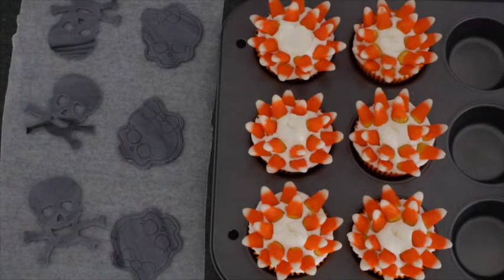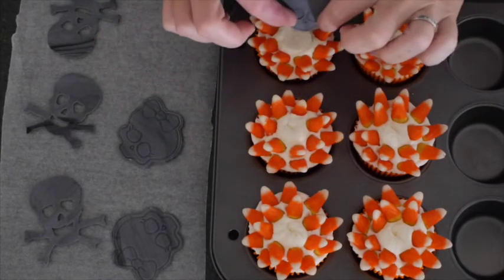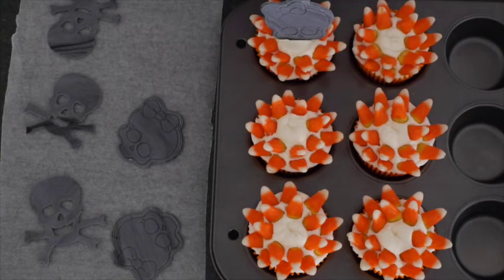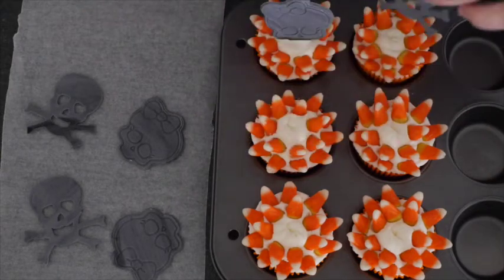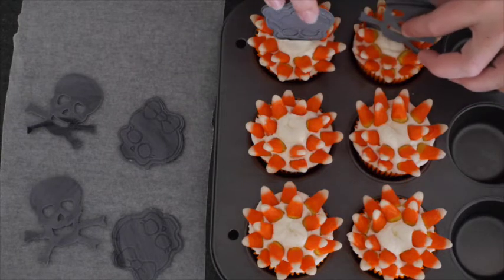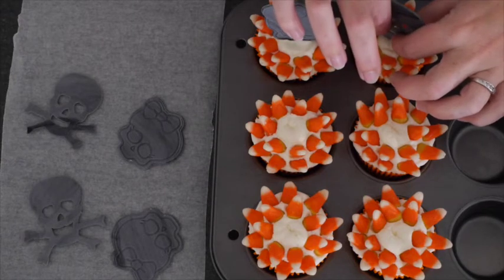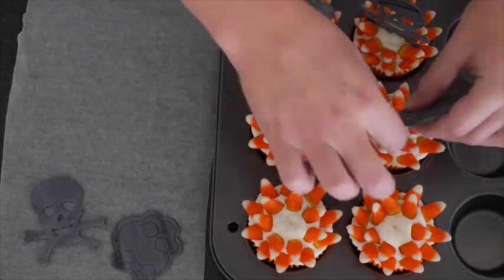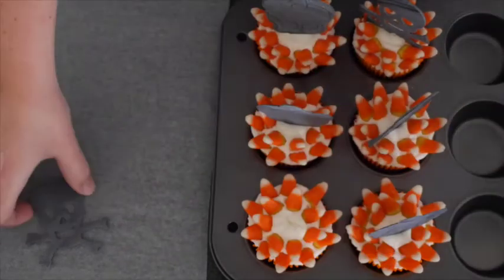Our skulls and skullettes are nice and dry and I really like the marbling — it adds a bit of detail. We're going to take them and place them into the top of our cupcake so that they sit up around our candy corn spiked fence. The skull and crossbones are a little bit more difficult to place because of the bones sticking down, so you do have to fiddle with them a bit. I've broken a bone off one, but with a little bit of placing, no one will even notice, as you can see.